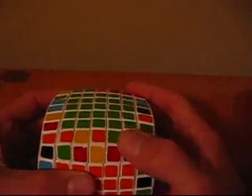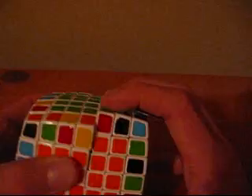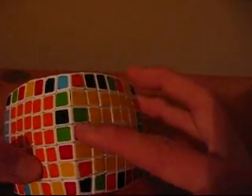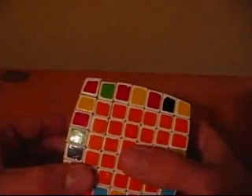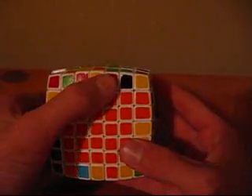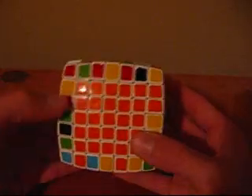Next, you want to look at this piece. As you can see, it's the red and green and it is getting knocked out. So what you want to do is look around for the red and green center piece, and it's right here. I'm going to take that red and green center piece and move it over to right there. Now as you can see, the green and red are opposite.